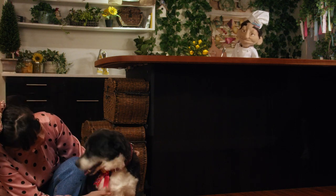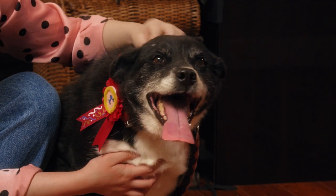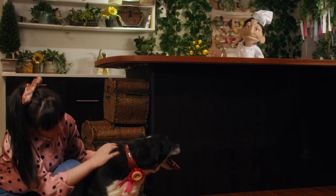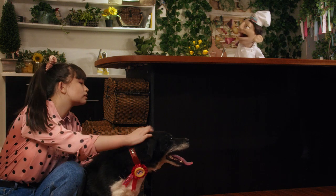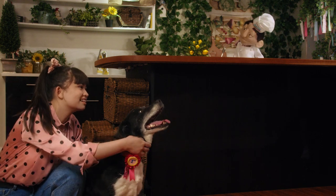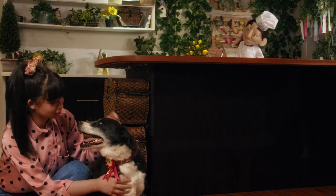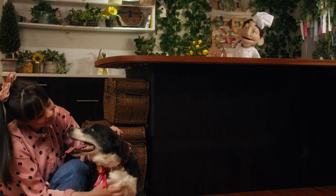Well, actually, she just won first place. Well, congratulations, Bella. Looks like a lovely ribbon. Where was the competition? Oh, it was here. Here? Yeah, you just missed it. Well, where are the other dogs? The judges? Oh, I judged. Bella was the only competitor. What?